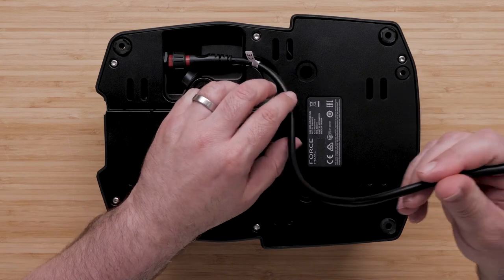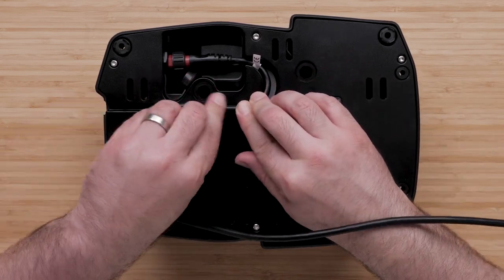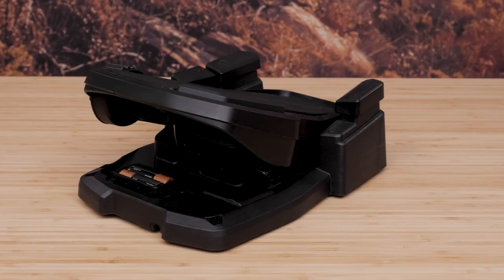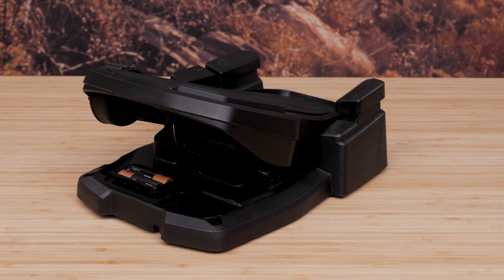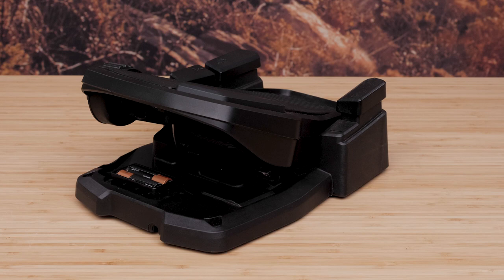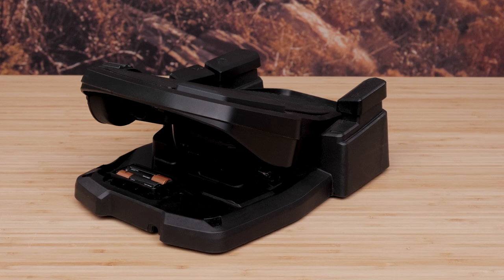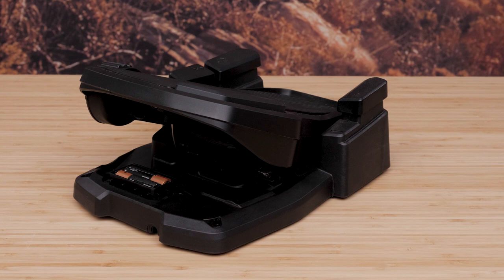Ensure you route the cable through the cable channel. You can also power the foot pedal using AA batteries if you desire a completely wireless setup. It is advised, when connecting the foot pedal to the boat battery, to not also install AA batteries. Batteries left in the foot pedal for long periods may corrode and cause damage.